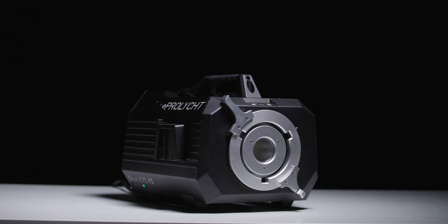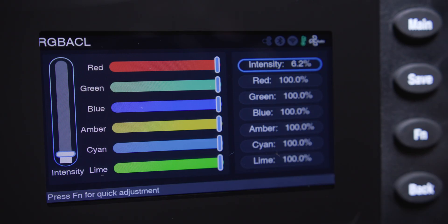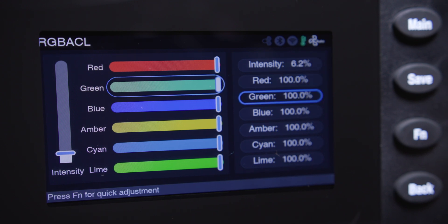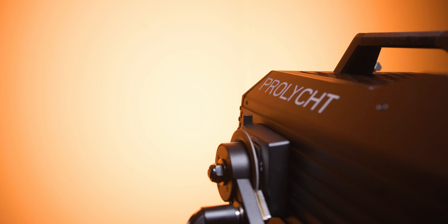The Orion uses a six-color LED hyperlight color engine, which mixes the red, blue, green, amber, cyan, and lime colors. By doing this, you're able to achieve a wider color gamut and outperform standard RGB lights.